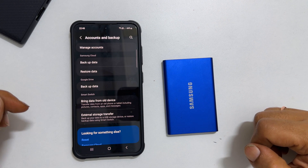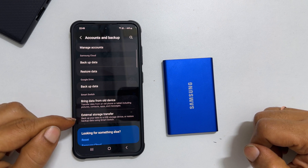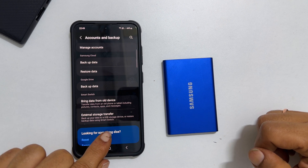On this page, look for External Storage Transfer. It says backup your data to a USB storage device or restore backup data using Smart Switch.